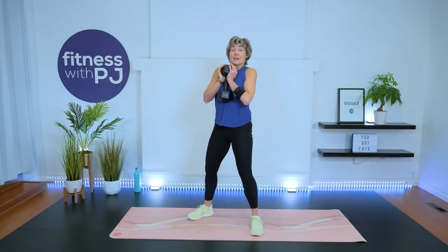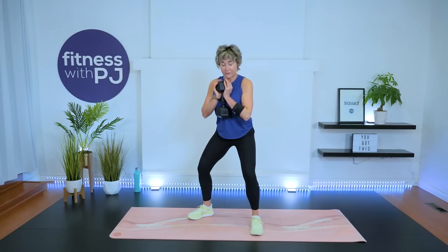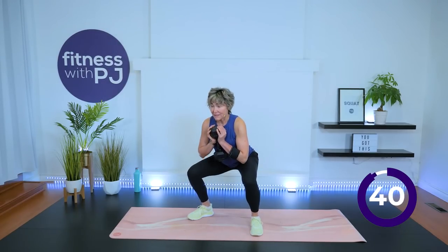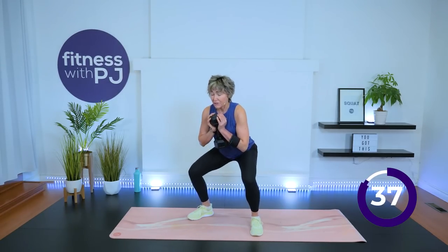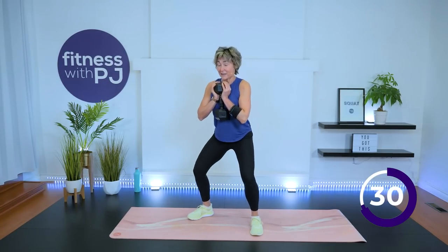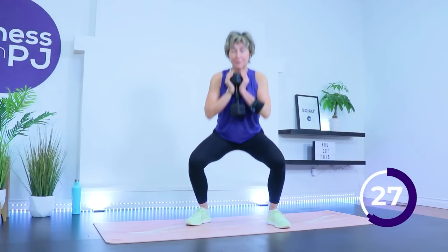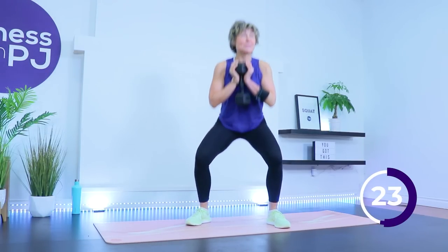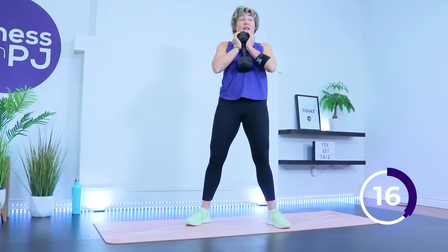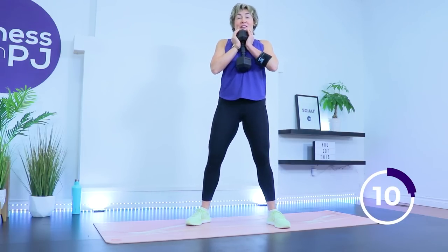Feet out, toes turned out. Nice and tall on the spine. Push your bum rearward like you're going to sit in a chair, then drive up — like your bum's seeking out a chair that's there. That ensures you hinge through the hips without too much anterior or posterior pelvic tilt, keeping that low back healthy. Advanced people, come all the way down with elbows touching the tops of your thighs — always play with what feels best for the knee joint. Slow and controlled — you're going to feel the heat in those thighs. One more.